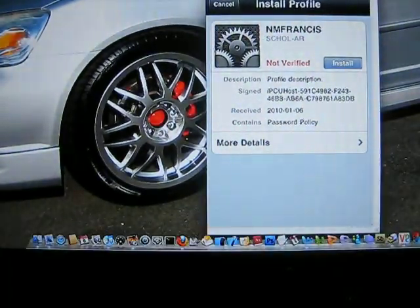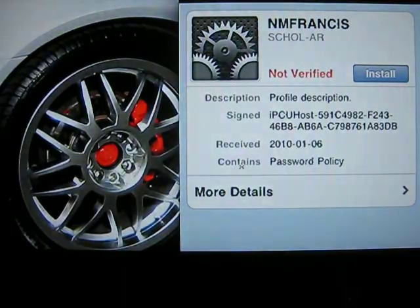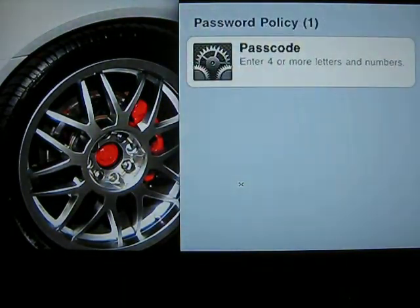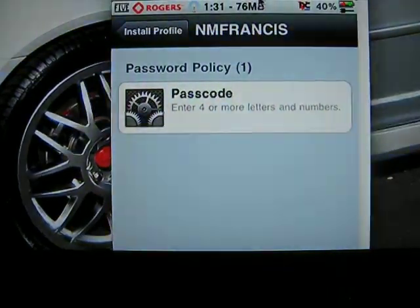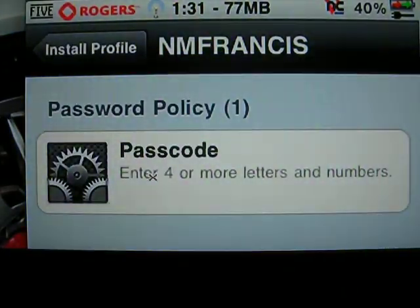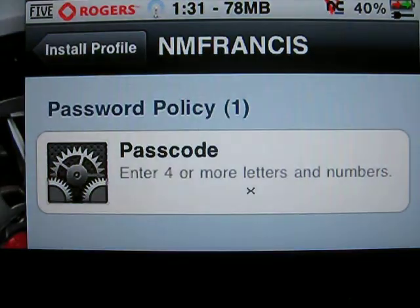Not only that, it shows you the permissions that I set on it. The way I set it is for four characters or more, including letters and numbers. This is a perfect way to beef up the security on your iPhone — instead of the boring four numbers, you can actually set letters and numbers and up to as many characters as you want.